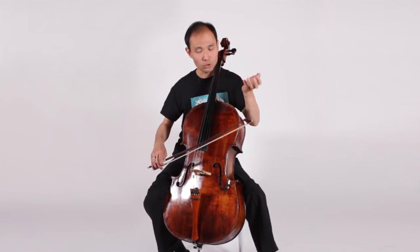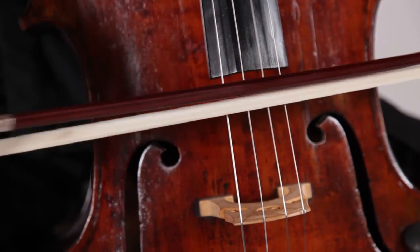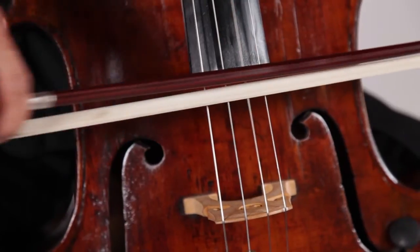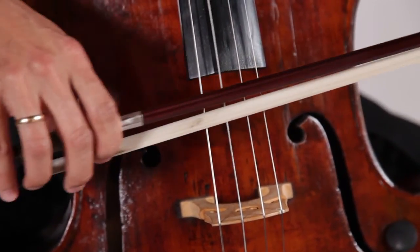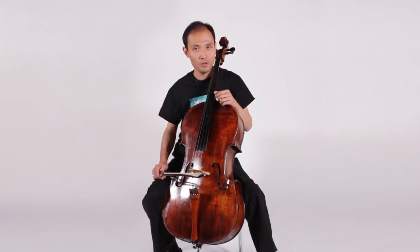You start from A and then you go to F sharp, and then it goes down. Then you go to the A. And that's the first phrase. Before you start the first note, you need to know where this phrase goes — like you're driving a car and you know where the destination is. So have your plan and sing through it. Now you can have a beautiful piece of music. That's it — Amazing Grace.